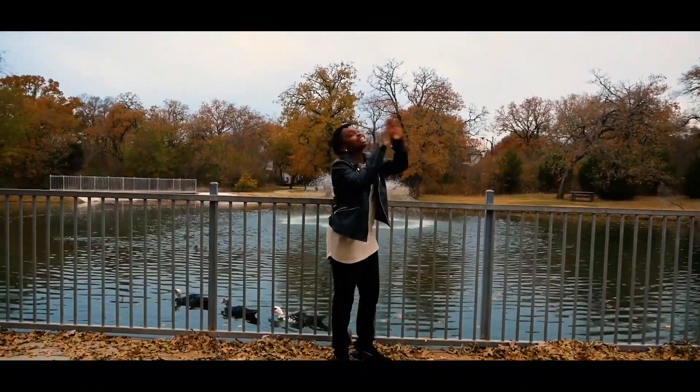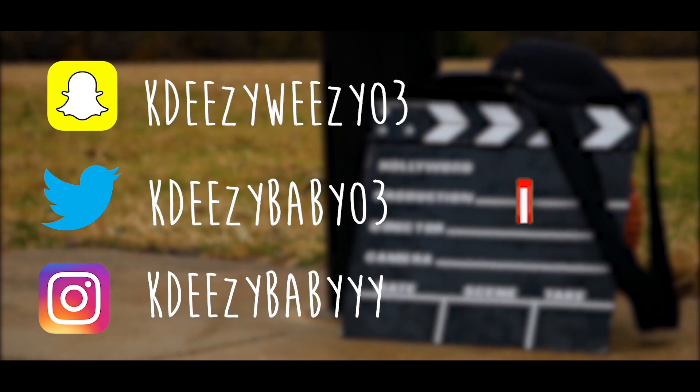It's KDZ, baby! Yo! What's good, crew? It's KDZ, baby, and I'm back again with another video. Y'all, this is not a reaction, okay?